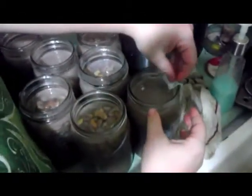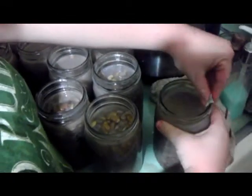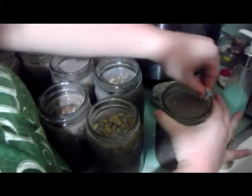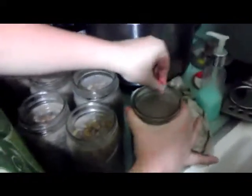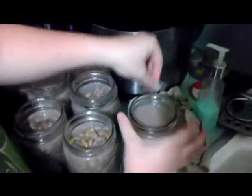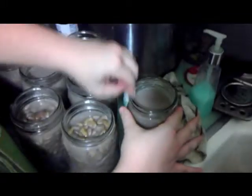We cut paper towels into small squares, soaked them in vinegar, and that's what we use to clean the jar rims. Wipe all the way around the lid making sure no oils from your fingers touch it. Be especially careful with tomatoes or anything with olive oil, because oils on the outside of the jar lid can cause a problem with sealing and you'll end up with burnt food.